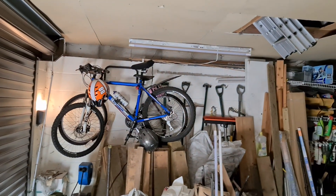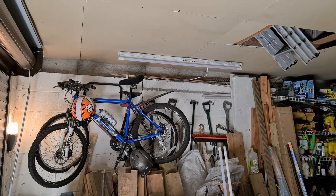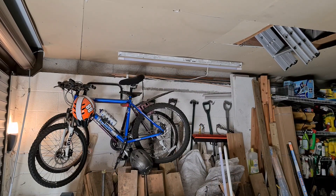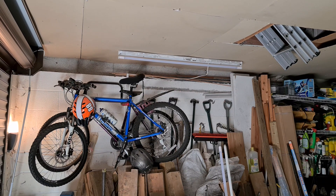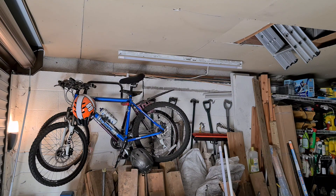I've closed the garage door partially so we can see the light better. The first thing we should see when I turn on the LED is that it illuminates immediately — yeah, there you go. Off, on, off, on — instant.